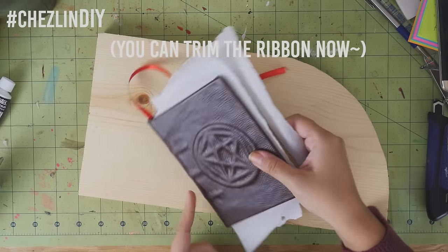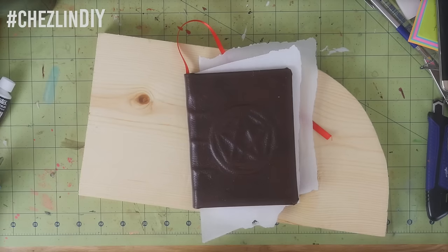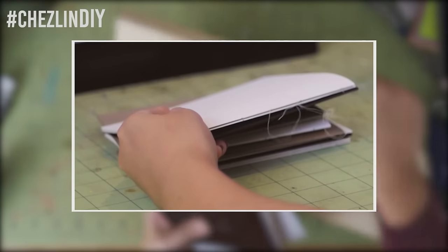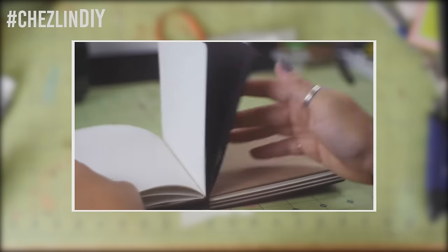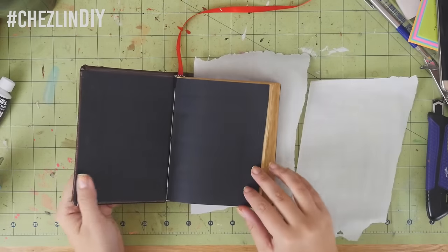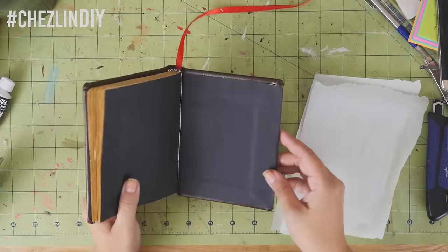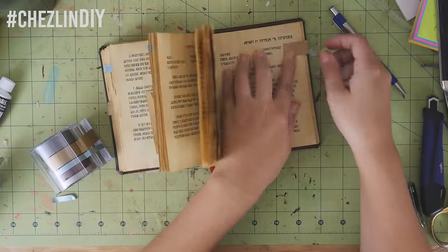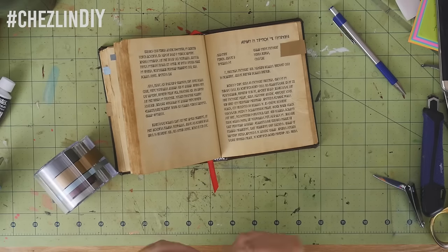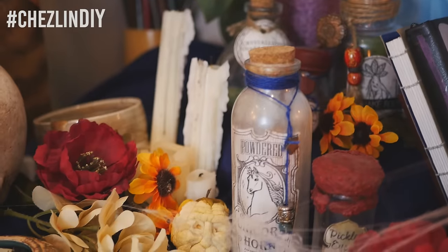Now, I understand that was a lot of work. You could totally just print out the text I provided and use a simpler book tutorial — it doesn't involve cording, curving the spine, raised designs, or headbands. I just couldn't help myself — I wanted to make a book that looked old and traditionally made. After it was done, I went through and added some little tabs with washi tape to make it look like it's been used for a while, as if the book owner bookmarked their favorite spells.